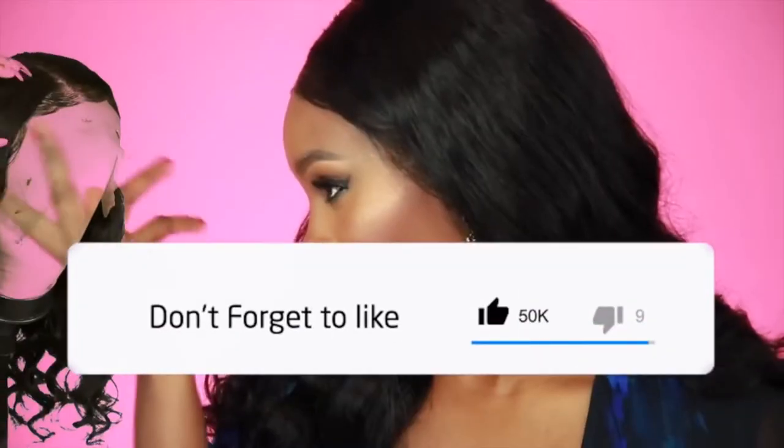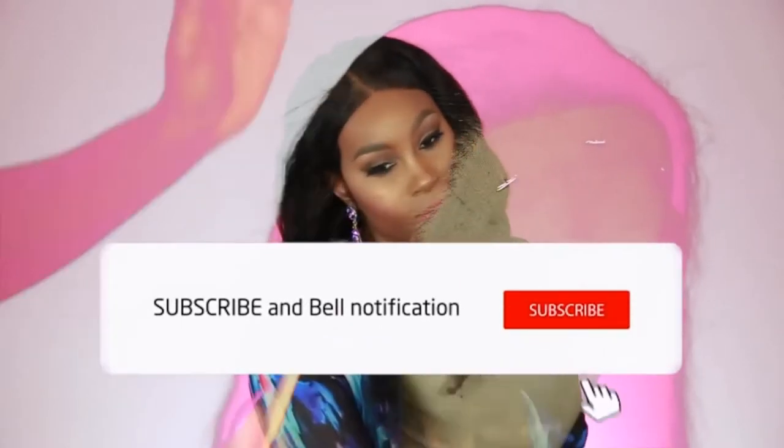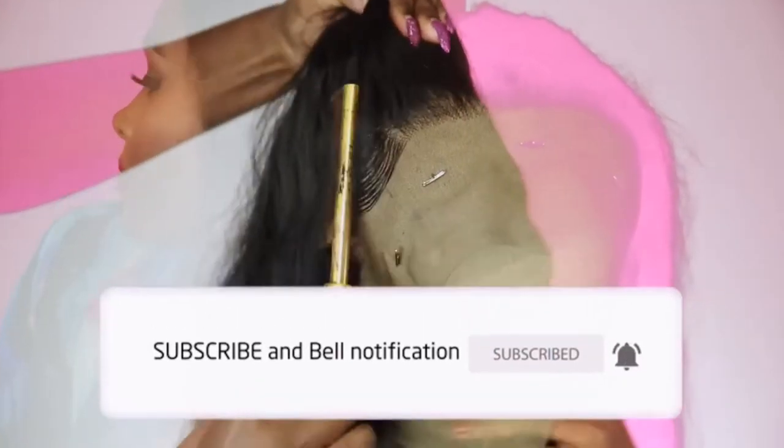Before we get into the video, please make sure you give it a thumbs up, and while you're at it, make sure you subscribe to the channel and click that bell so you get notified whenever I upload a new video.